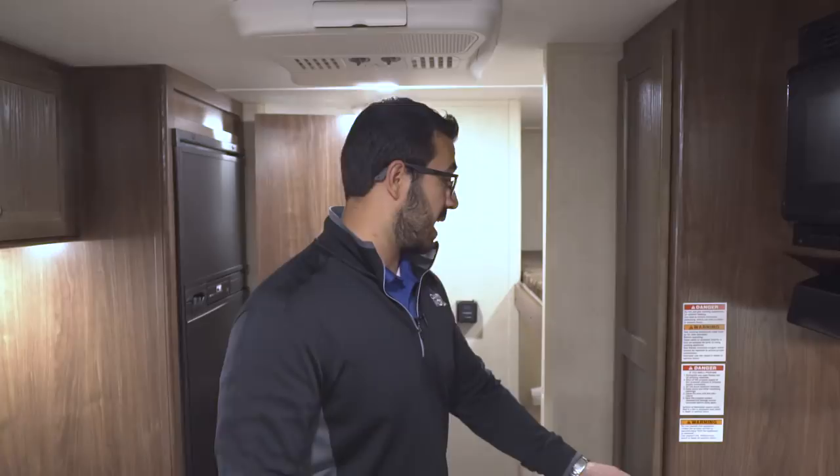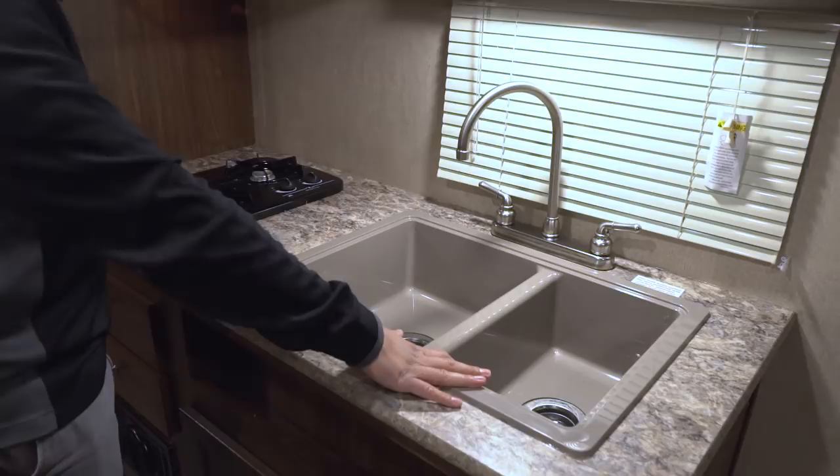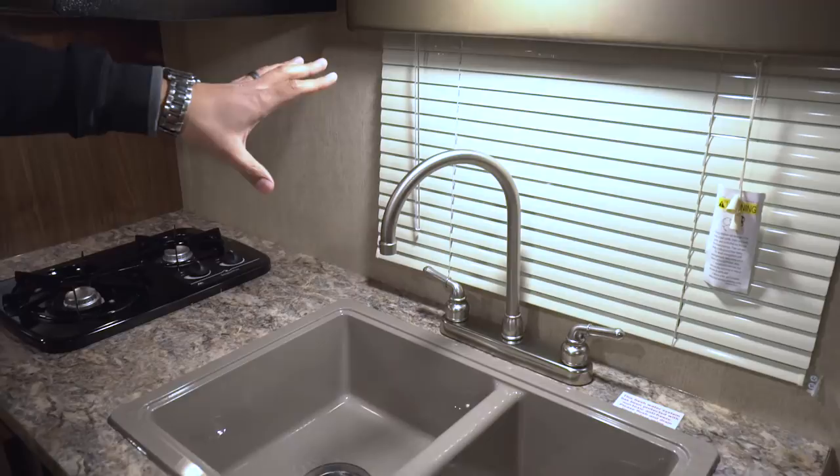Right up top you can see you have a 13,500 BTU AC unit that'll do an awesome job of keeping this shorter travel trailer nice and cool even when it's really hot out. Over here you have some versatile storage you can use as a pantry or for kids' clothes. Moving into the kitchen, you'll see a two-burner cooktop and a double-bowl sink — larger bowl on the left, smaller one on the right — with a high-rise faucet, perfect for washing and rinsing dishes. There's a window right behind to let in natural light, an LED light up top, and an electrical outlet.